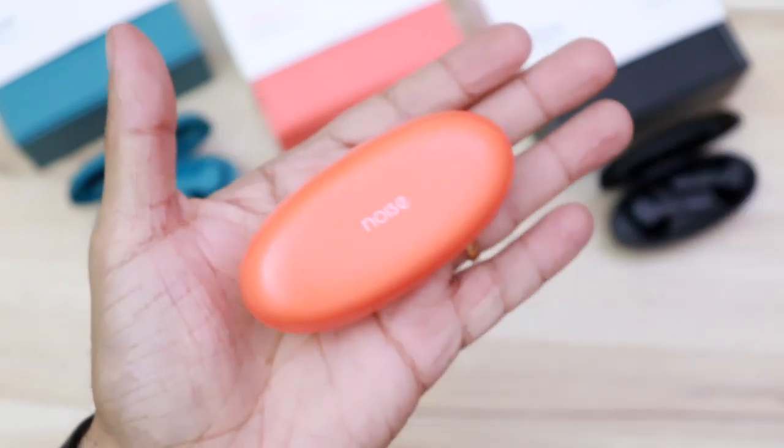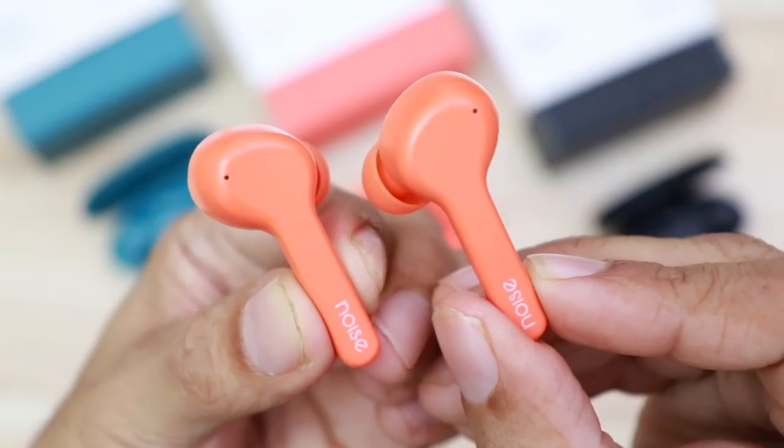The build quality is very impressive. Talking about the fit, they go in from the top and the buds get a good grip inside your ear canal, giving you a very good seal. There is very little ambient sound you can hear when wearing these even when the music is not playing. The good thing about the fit is that they don't fall off easily — I wore them for my run a couple of times and they held on quite well.